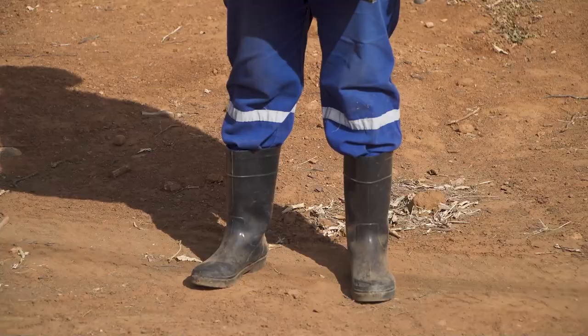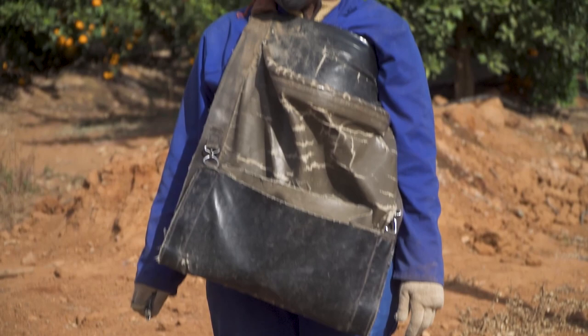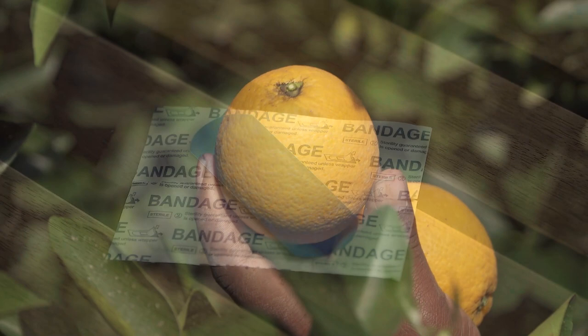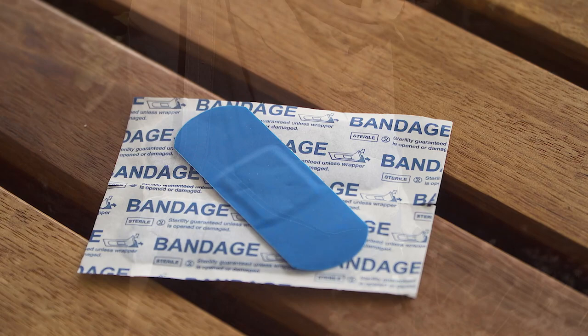At the start of every day, make sure that every picker has the equipment required. Also make sure that the picker's nails are short, and that they don't have any open injuries or sores. These must be covered with a blue plaster that can be easily seen if it falls off into the bin.